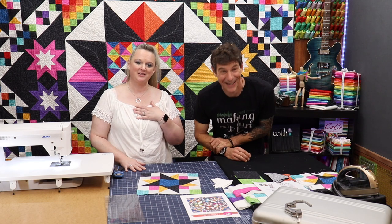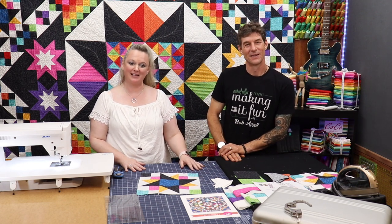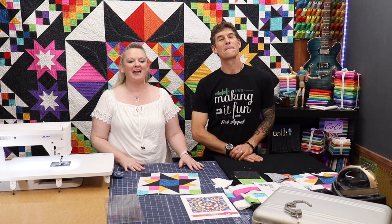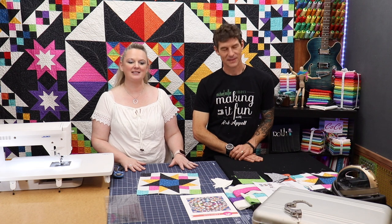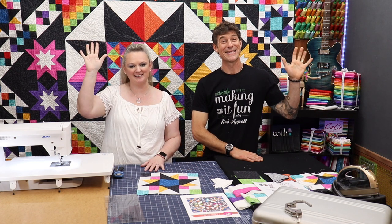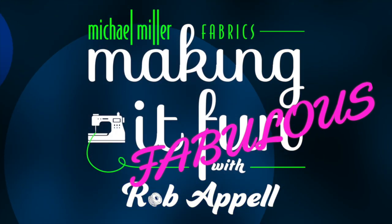Several of my social media followers said they took a class with Rob at the Sisters Quilt Show — so even your influence has spread. If you want to find me, you can find me at charismascorner.com. Thank you for my time here, thank you for joining us, and have fun — fabulous! Thanks for sticking with me till the end of the video. If you did enjoy today's video, make sure you check out a few of the other ones we've created, please subscribe to the channel, and hit the little bell to be notified. Stay safe and happy sewing.